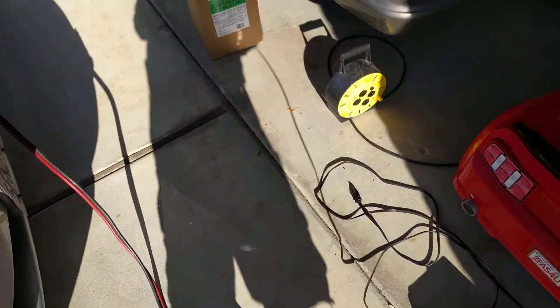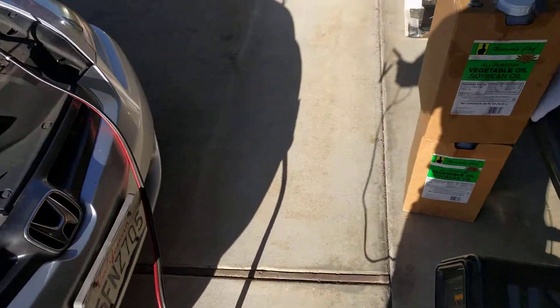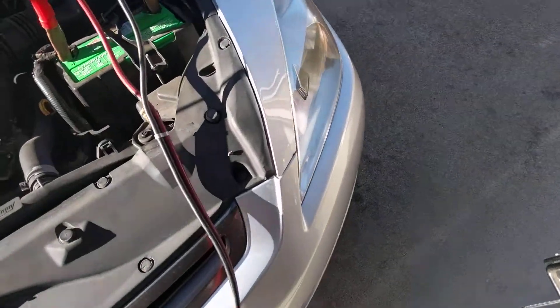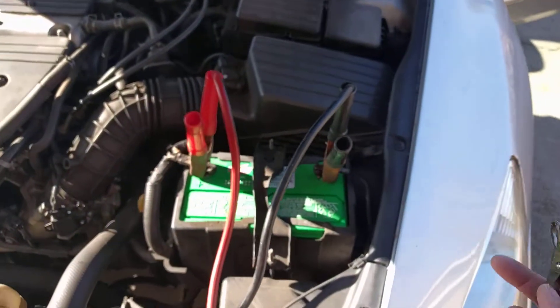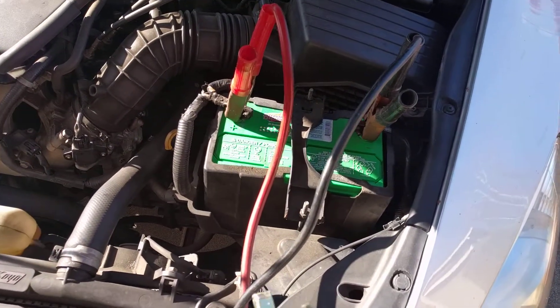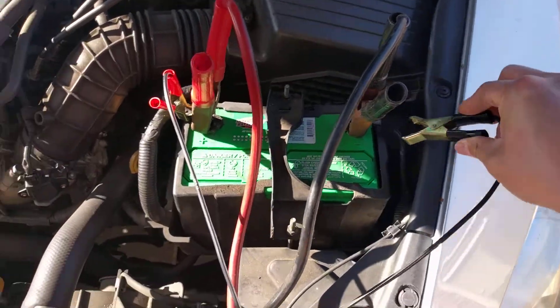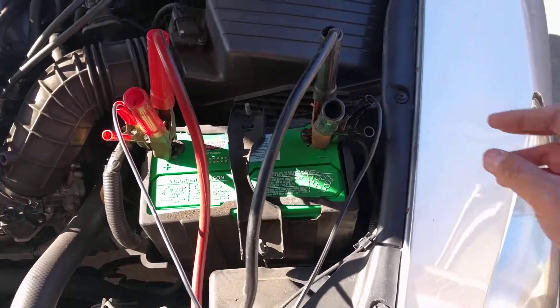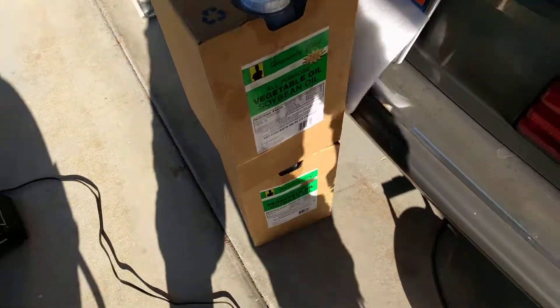That charger is not plugged in — you don't want it to be live and pushing out power. I'm going to attach the battery leads, positive and then negative. I've got the charger set up on 12 volts, 6 amps. I'm going to go ahead and plug this in.